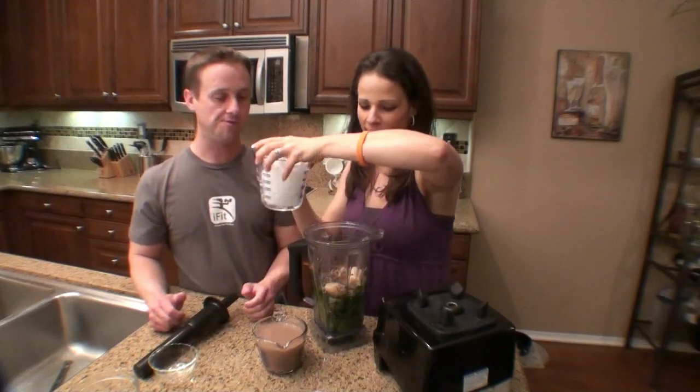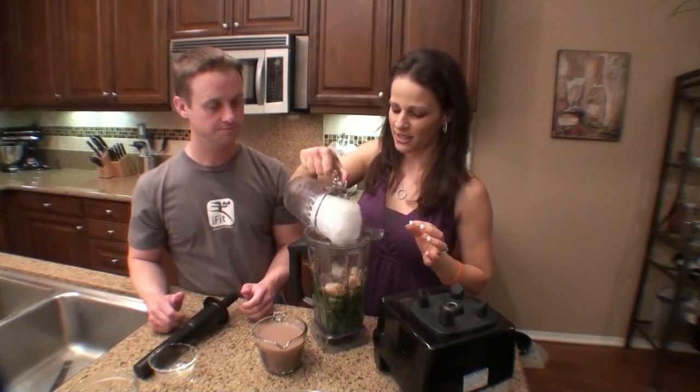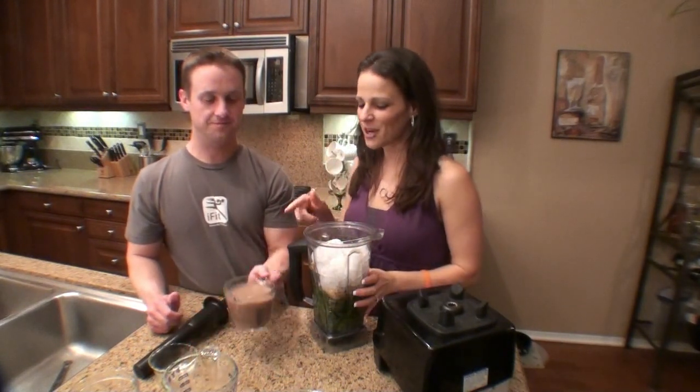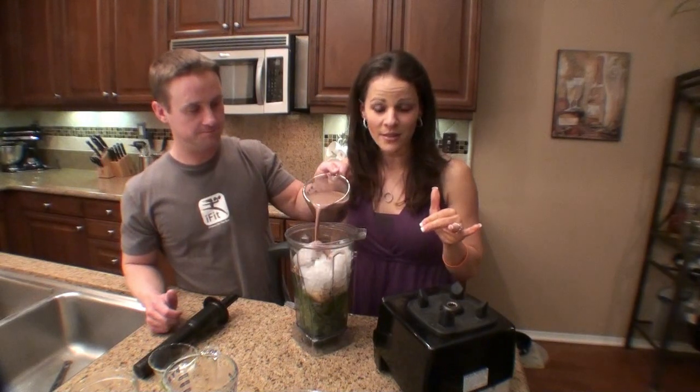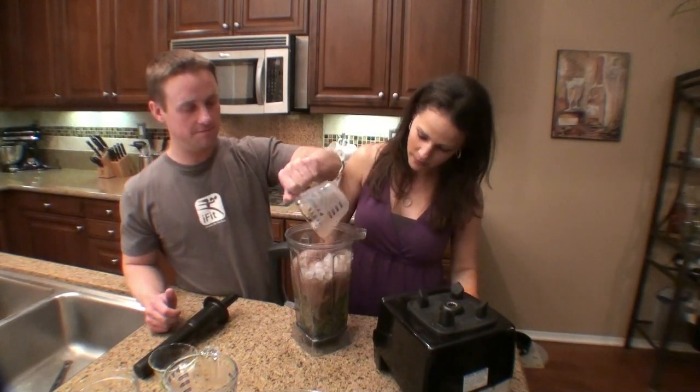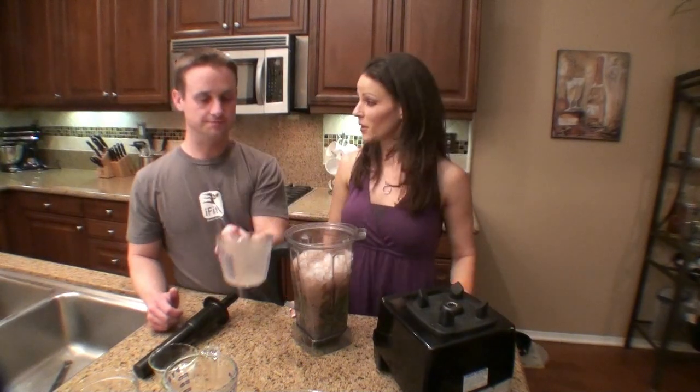Before you add the milk, I'm going to add some ice because we want to make it really frosty. Then to top it off, we're using some chocolate almond milk — unsweetened. Just pour it all in, and that's it. Then we're going to blend it up.